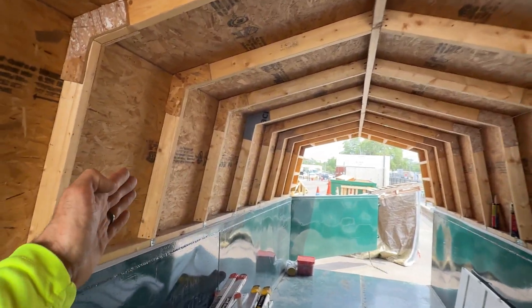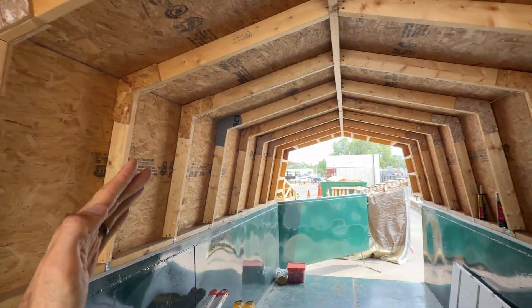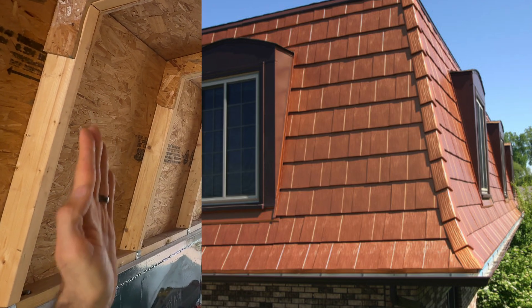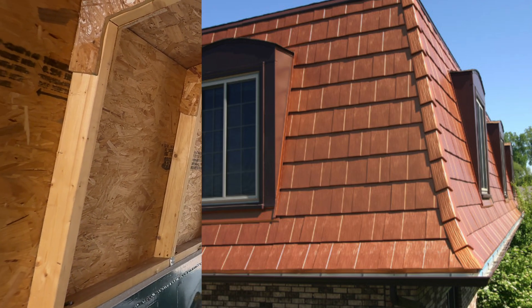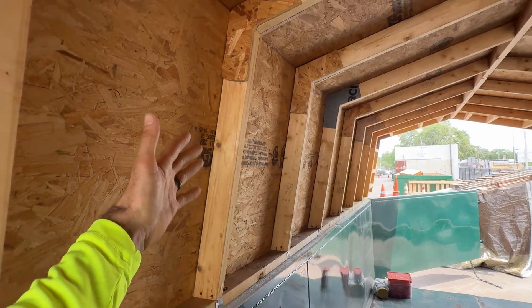This is a 60-12 pitch for these verticals here, and we have a 3-12 pitch for this upper part. It's a gambrel roof; however, it looks like a mansard. Typically a mansard would have a dormer on the outside with windows at 90 degrees, but this is around a 78-degree angle.